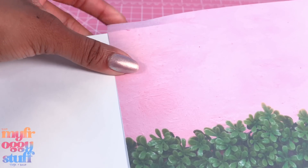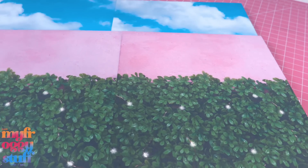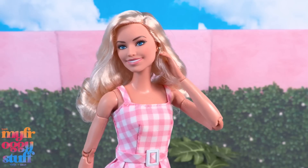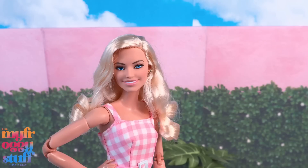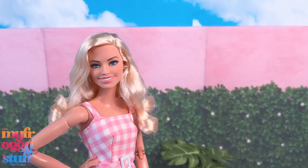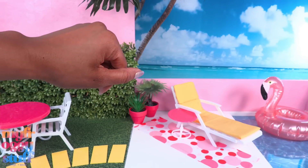I'm gluing mine to a piece of foam board and wrapping it over the top edge, then gluing it to another piece of foam board with a sky background for a quick background for doll photos. As long as we keep the focus on the doll in the front it doesn't look too bad. This free printable is available on our blog, myfroggystuff.blogspot.com, but I'm gonna use the one we crafted.